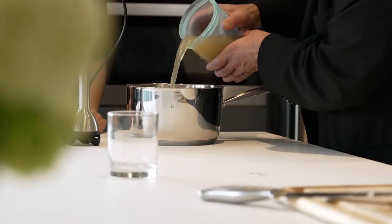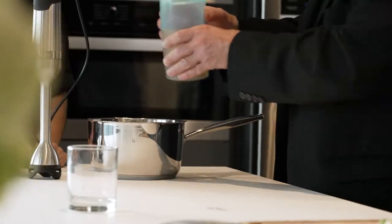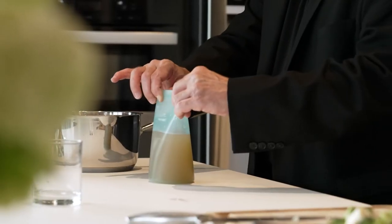You can test this pour spout. Oh, look how easy it pours. Very easy to control. Stays open. Zips shut. So easy.